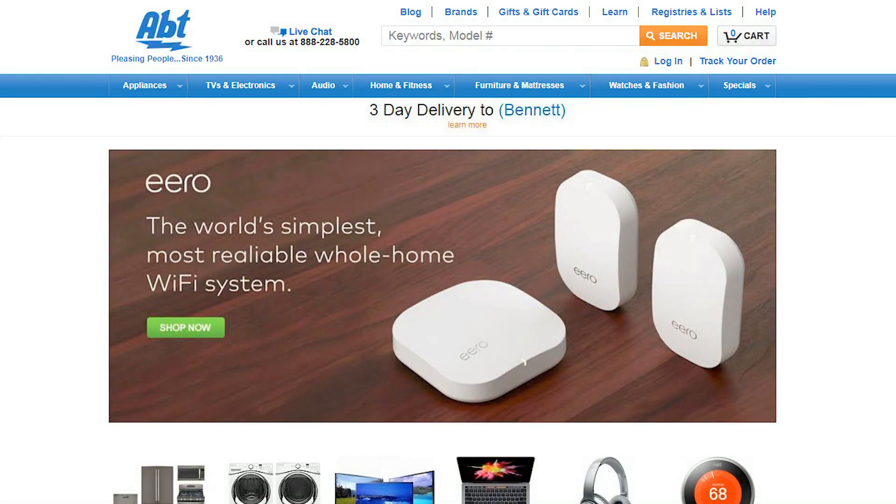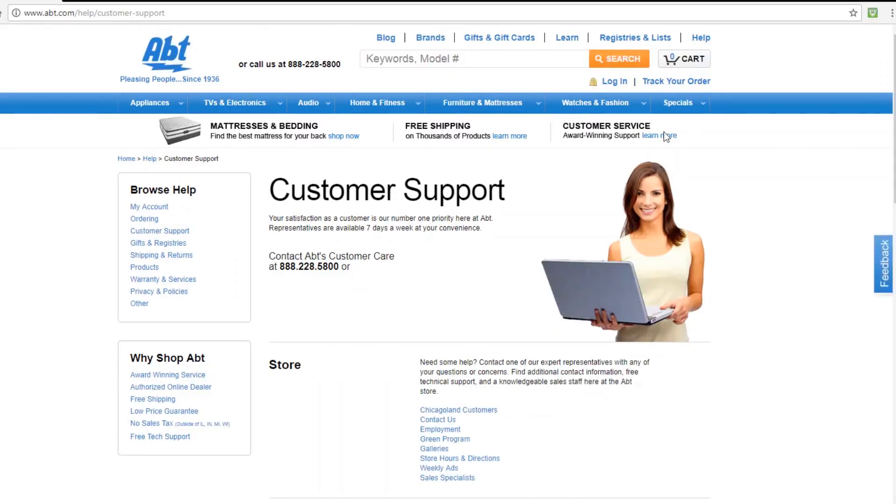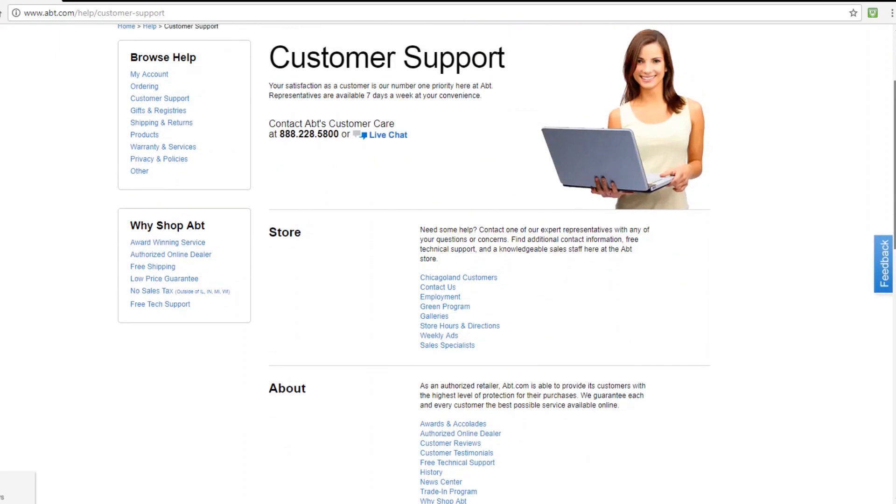Mesh Wi-Fi systems are the next step in home internet. If you want to look into what's best for you, I recommend visiting the Eero website. Their award-winning customer service made it easy to shop, compare, and order online. And because I purchased through the Eero website, I get lifetime access to their full tech support and customer call center if ever I need help. For all of us here at DoItYourself.com, thanks for joining us today.